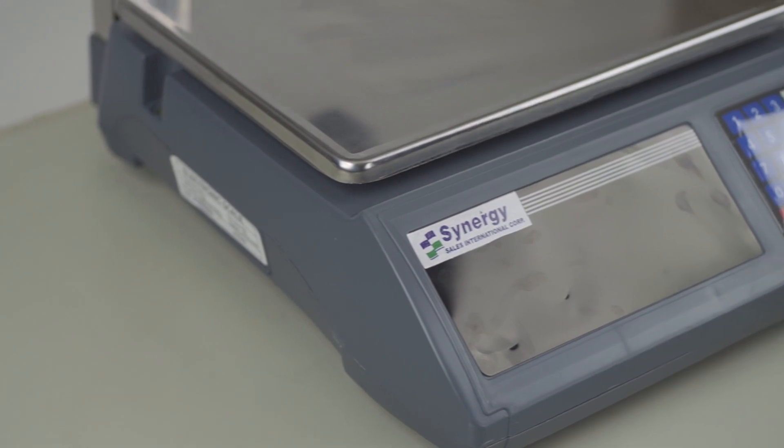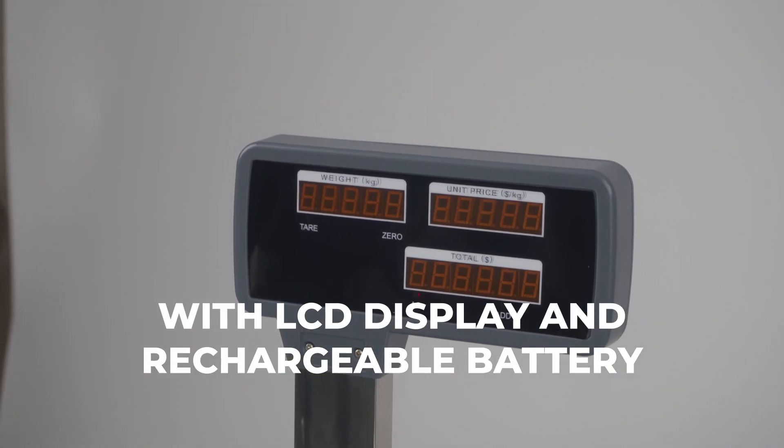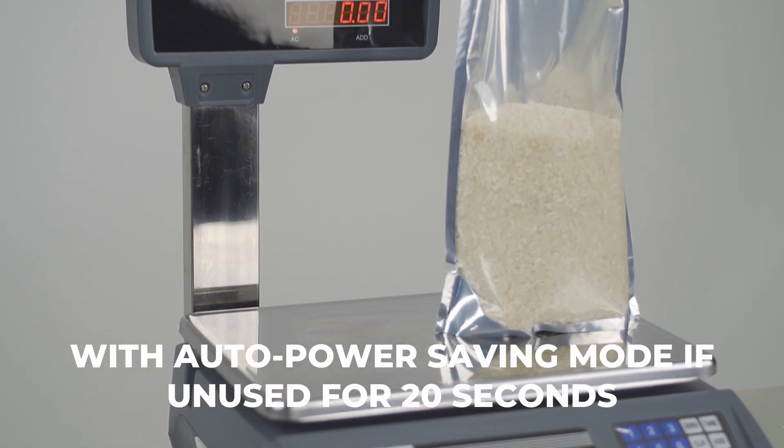The price computing scale ACS-RH features an LCD display, a rechargeable battery, and an auto power saving mode when unused for 20 seconds.